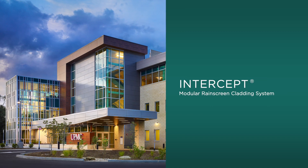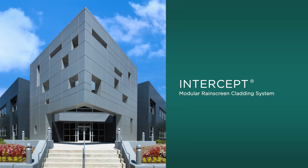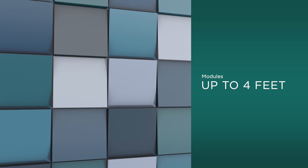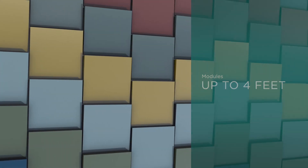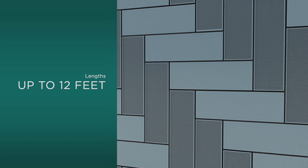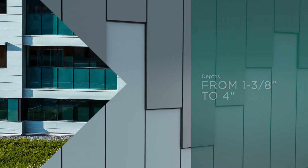Intercept is Sentry's premier rain screen wall panel system for commercial construction. The imaginative Intercept modular system consists of wall panels of various shapes and sizes, manufactured entirely from metal. Intercept panels feature full perimeter returns to create an extremely flat panel surface with sharp and crisp panel edges, an ideal aesthetic for today's selective architect and building owner.